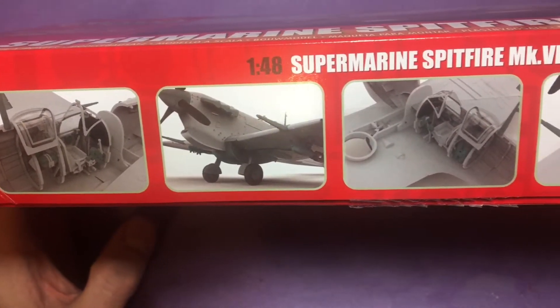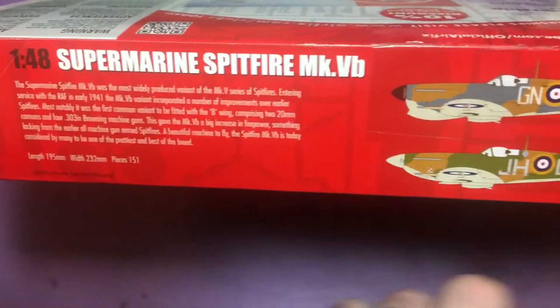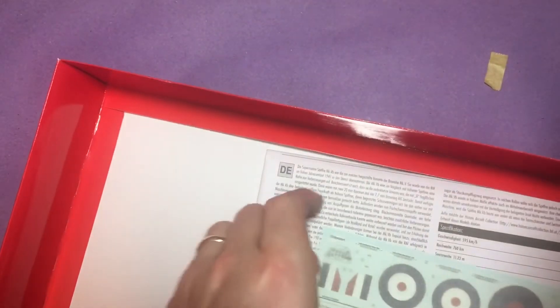We've got some CAD shots on the side of the aircraft. Decals, as you can see, are by Cartograph, so they should be perfectly fine. Again, some bumf on the actual aircraft and the two marking options with all the painting guides. We'll open it up - and as always with Airfix, we get a single bag, our decal sheet, and our instructions.